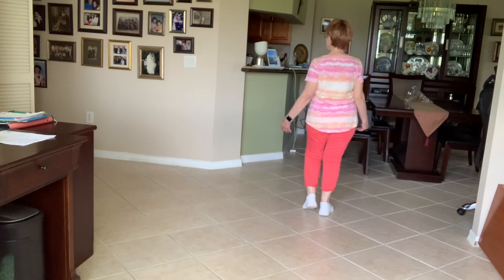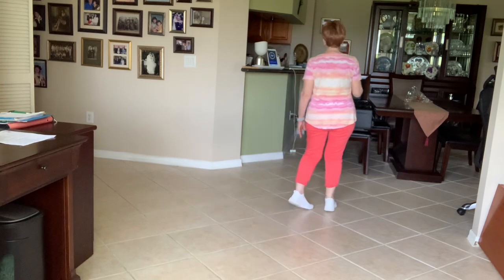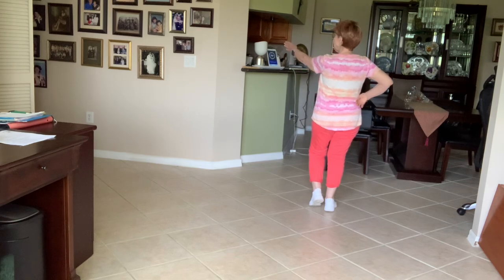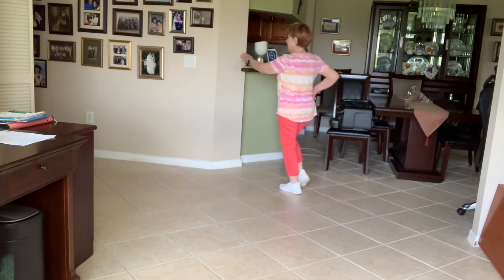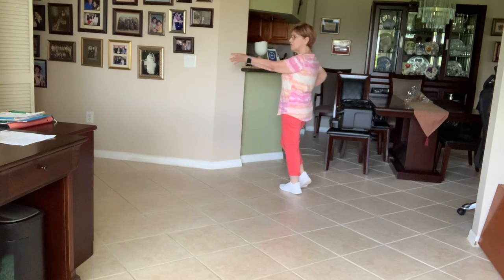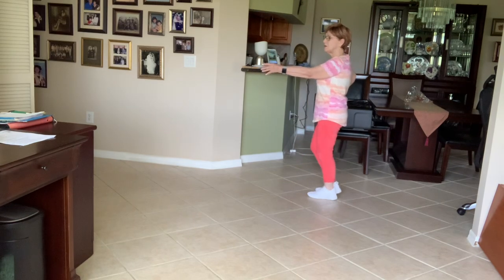Now we're going to do a waltz balance again, but we're going to make two little eighths of a turn to the left. So now your weight is on the right. We're going to start with count one, turning slightly up with the left, step right, step left. And then when you go back, you're making another eighth turn, just turning a little over the left shoulder to square off to your nine o'clock wall, stepping back, step left, right.